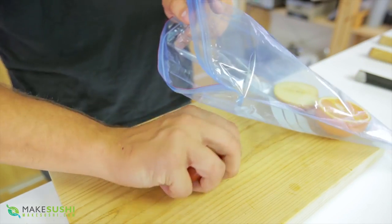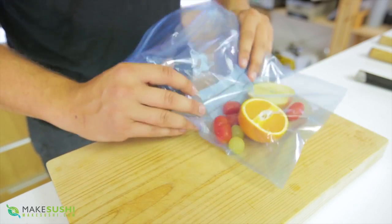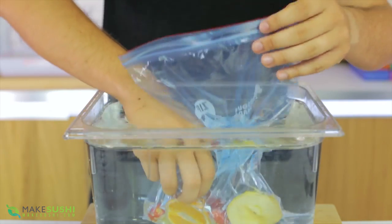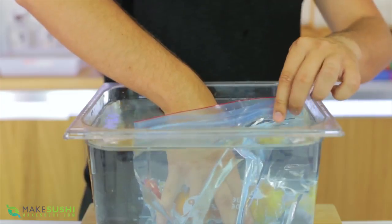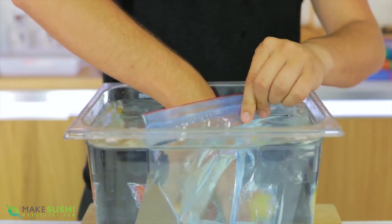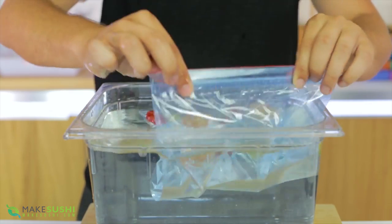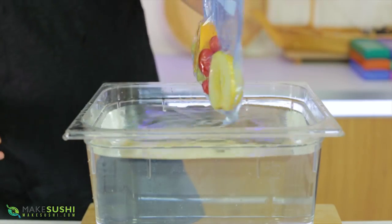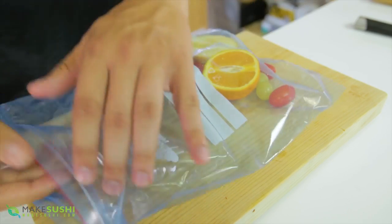Here's a way you can do it at home without a vacuum machine: just take a Ziploc bag and put your fruit inside. Then place it underneath a water bath and as you push it down, the water will displace the air out. Just make sure to seal it with the seal still above the water level. This works reasonably well — it removes about 95–96% of the air — but there's a better method.